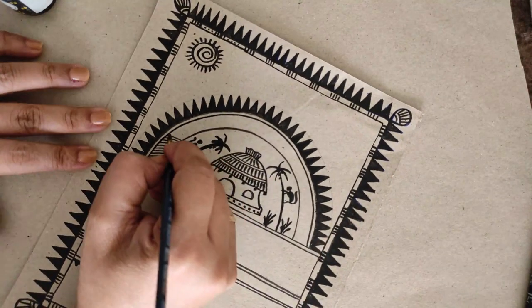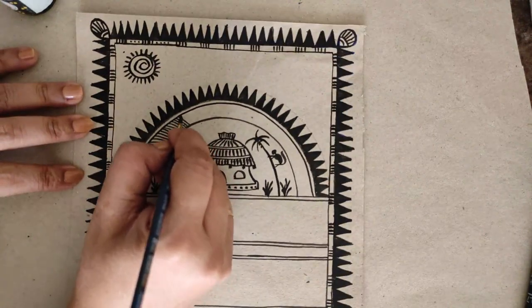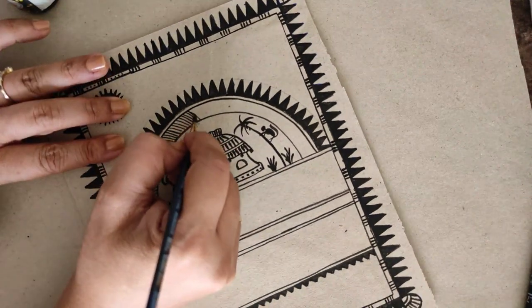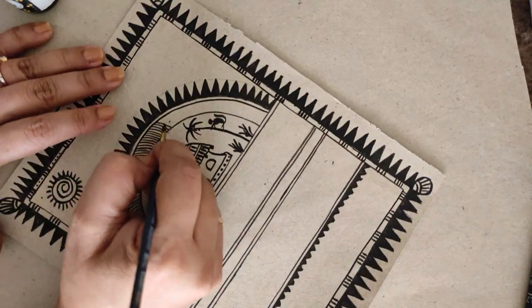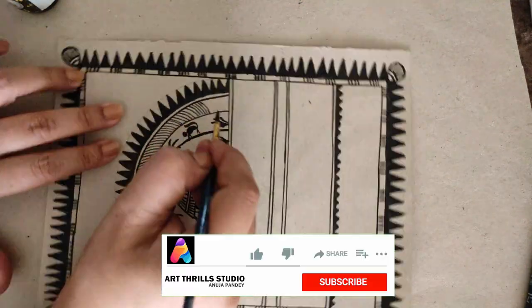The Soura tribe didn't have any script to tell about themselves, so their paintings and pictographs are the only source of knowing their culture. We follow the same pattern — geometrical patterns — to divide the whole painting into small rows and columns.